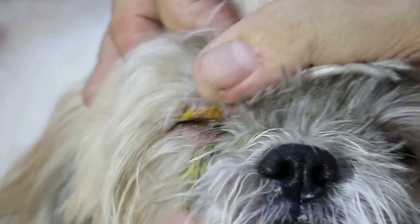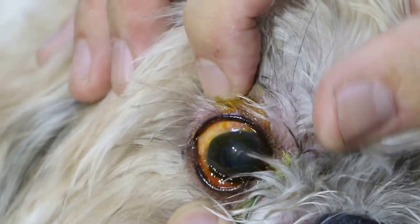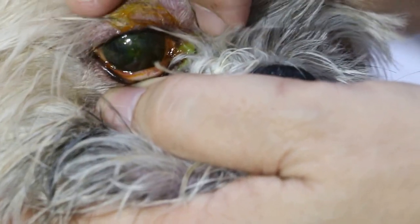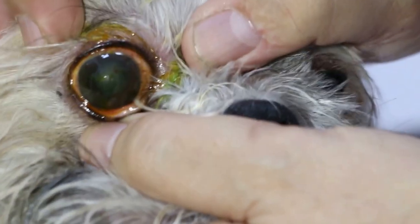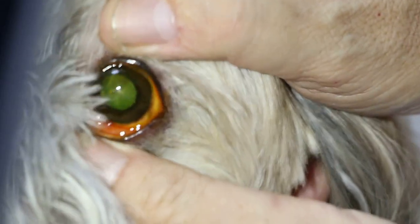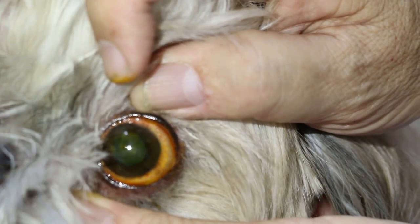Now we check — if there's no green, that means there's no recent ulcer. No recent ulcer. Those are old ulcers. There's no green. So you check everything — the lower part. This dog has a central ulcer in the center there, but these are old scars. Now the left eye — you can see there's no green ulcer, but you can see the white scar. These are quite old scars.